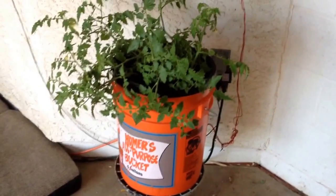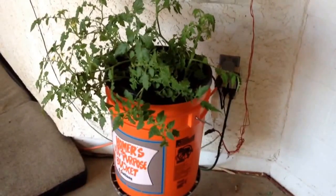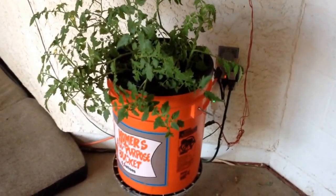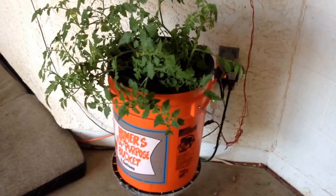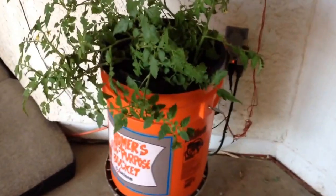I wanted to show you the aeroponic system that we sell here at the nursery. These are developed by GardenPool in Mesa. My son's doing this one as a science fair project, cloning tomato plants, just using a construction five-gallon bucket, but you can use food grade if you want.